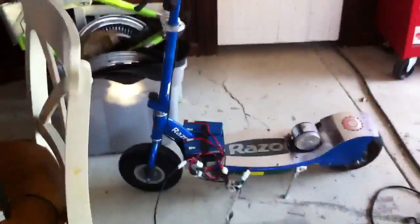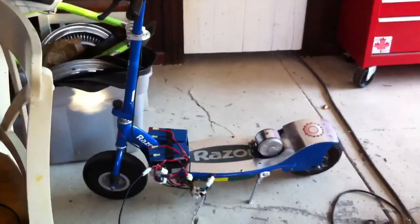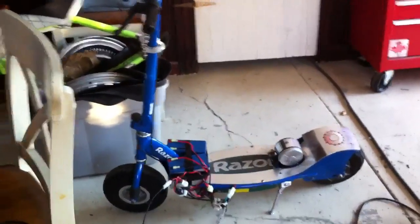It goes like 40 miles an hour. It's going down the hill, and the steering is really wobbly. Obviously this thing is not designed to go 40 miles an hour, but who cares? It's the entire point of doing this.